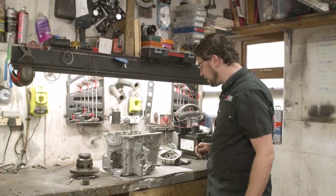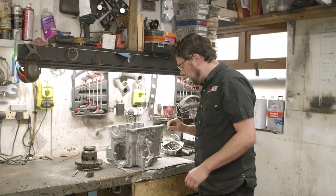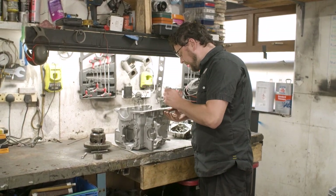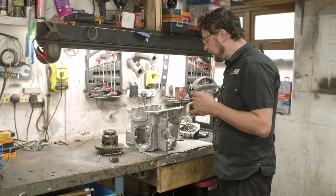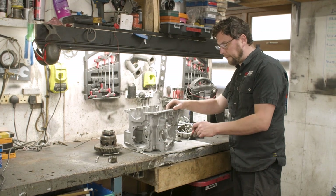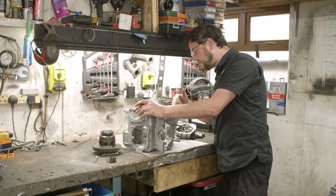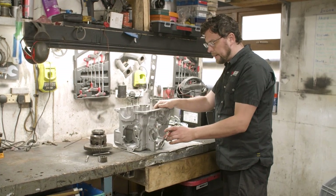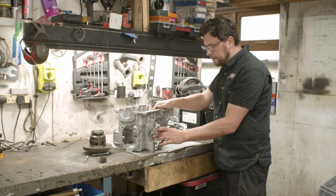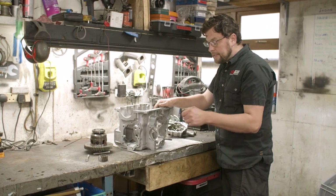This is a casing I've had floating around for a while. It was originally used in competition and it broke its diff housing — the diff housing failed on it. The casing is absolutely perfect with no damage whatsoever. All that happened was the diff housing let go and it damaged a bolt which I've repaired, but it needs a housing.